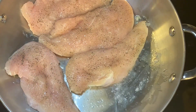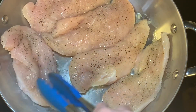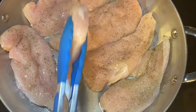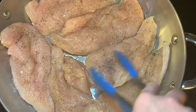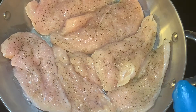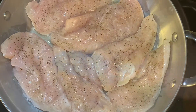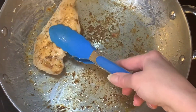Make sure your pan is big enough to fit all the chicken in. I'm known for making sure everything fits in one container — one basket, whatever it is! Just cook these until they are golden brown.